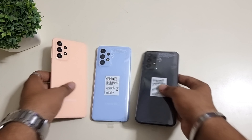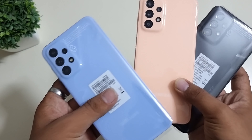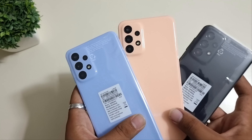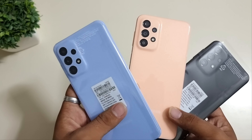So this is the pitch color. This is blue — let's open it. And this is black. So these are the three colors: pitch, black, and blue. Black is a bit grayish type, blue is pure like the A53, but the pitch color stands out the most.